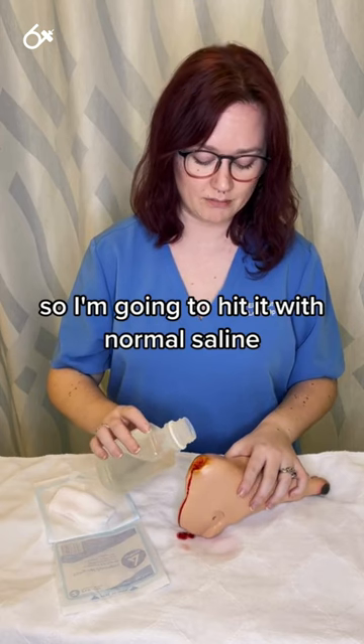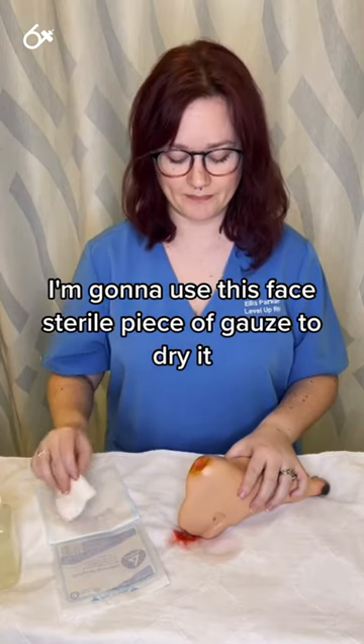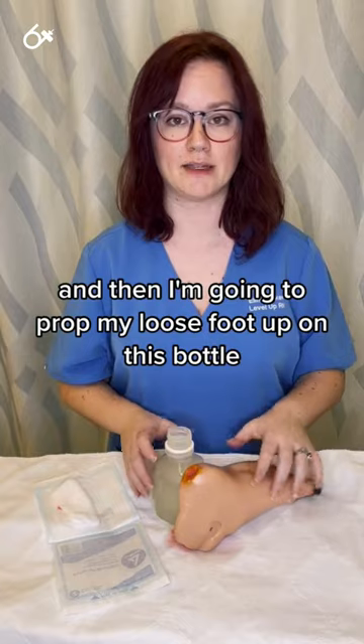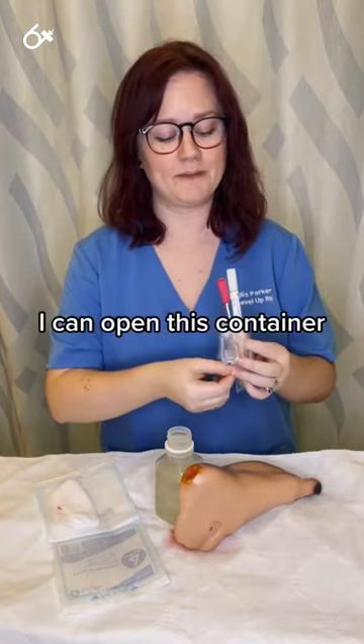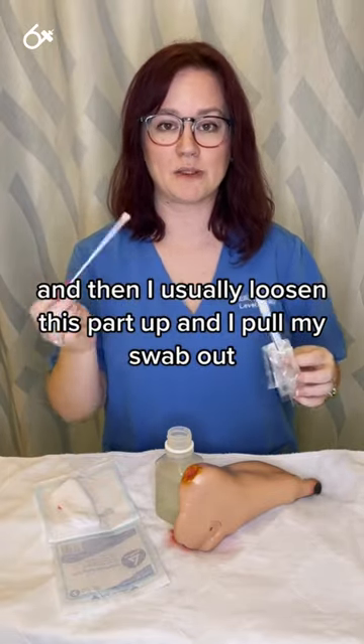I'm going to irrigate it with normal saline, then use this sterile piece of gauze to dry it, and then prop my patient's foot up on this bottle. When I get the swab, I open the container, loosen this part, and pull the swab out.